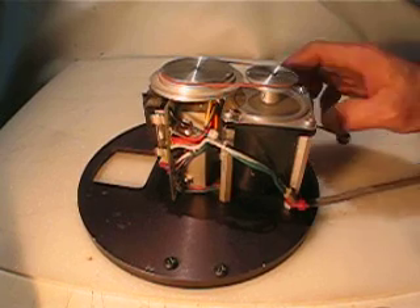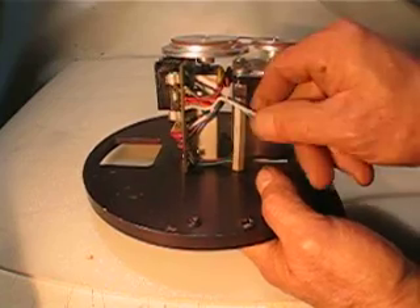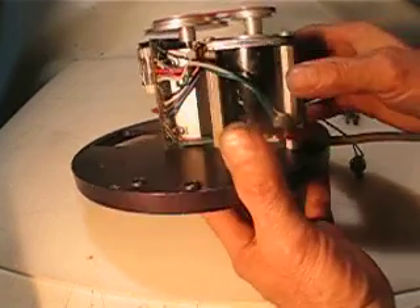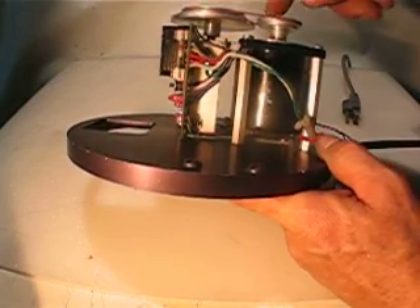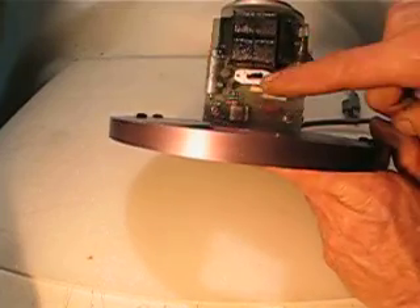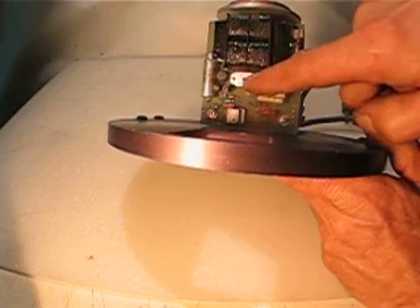Hello, what I'm selling now is a combination of motor with pulleys with three different speeds. Beside that, this button is for two different speeds, low and high.